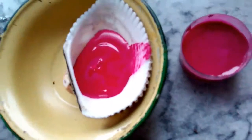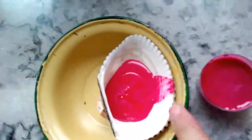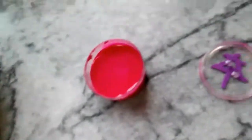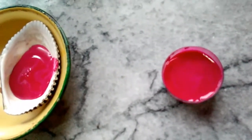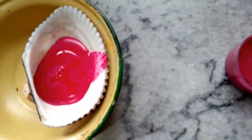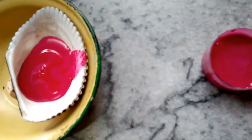I just poured it into the seashell and removed some extra from this area — the other one in the same container. Beautiful shade! When you apply it, I will show you how it looks. Because I added a bit of white tint and two shades of pink, so this is a bit different.